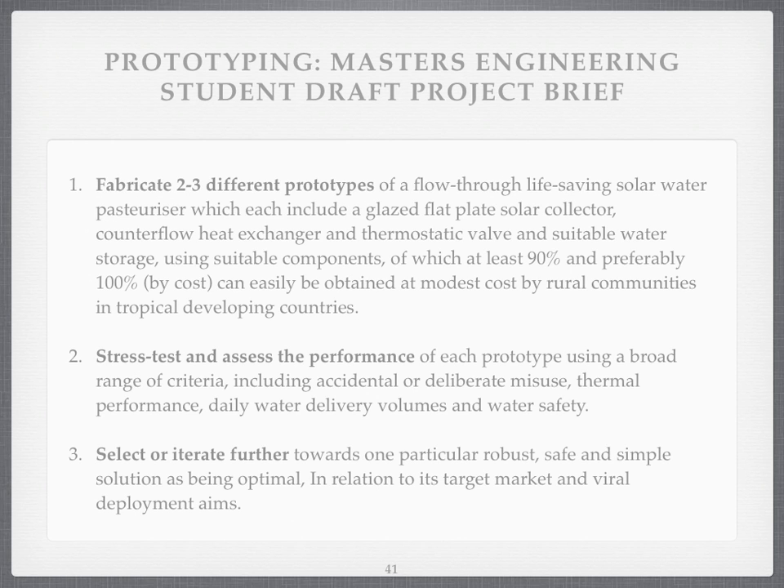What would happen if we were to do this? I've drafted a project brief for students — you can hack this around as you like. It's got five points. Point one: make two to three different sorts of prototypes. Point two: stress test and assess their performance — try and break them. Point three: iterate towards better designs, because they've got to be robust and simple. We're not looking at high-tech stuff.